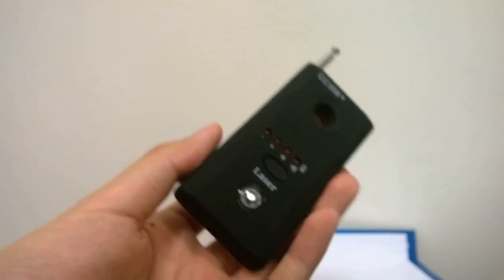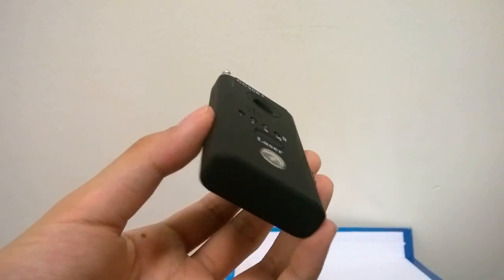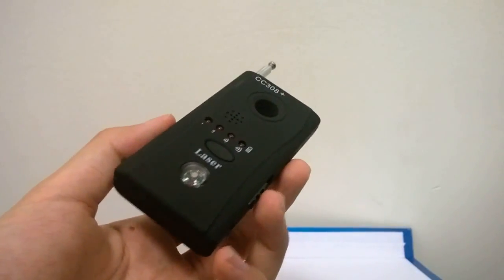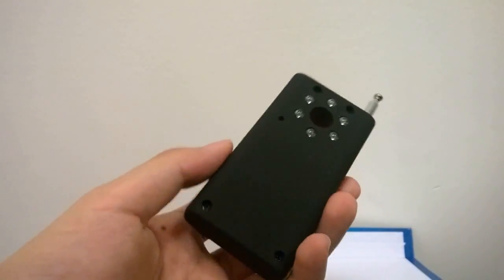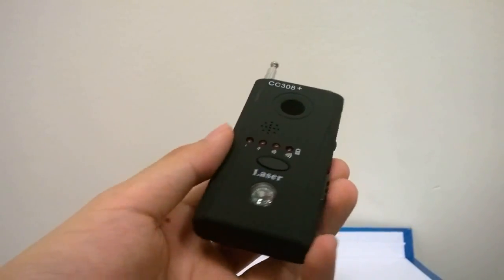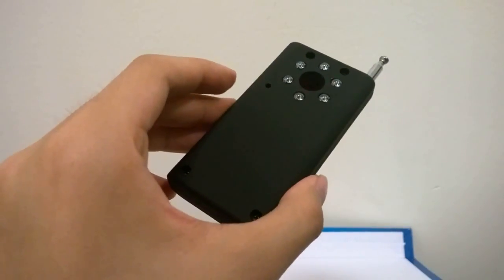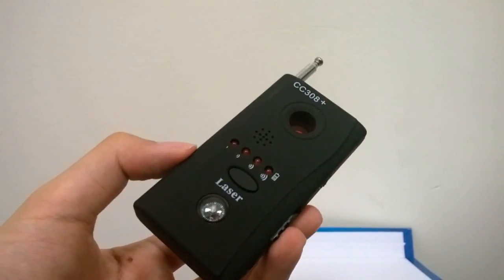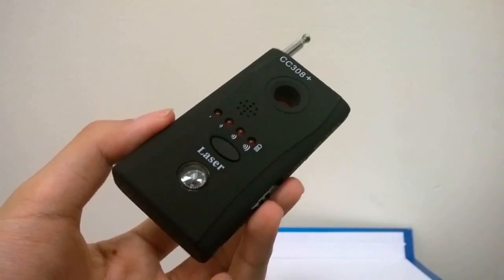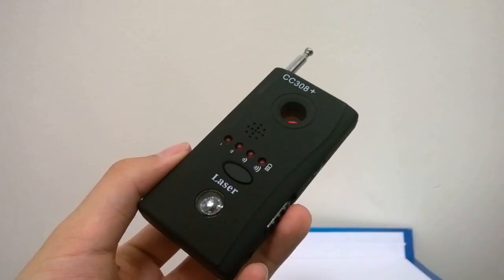Overall, not too bad, but something like this might not be super practical in real life, especially since it doesn't have any smart features like linking to a phone to display information and navigate things more easily. Right now there are a lot of features you have to find out through experimentation, and we're still a little skeptical about the overall accuracy of the sensors. All in all, it's an interesting gadget to consider. You can check out more details in our official written review — this has been the CC 308 Plus spy frequency finder.